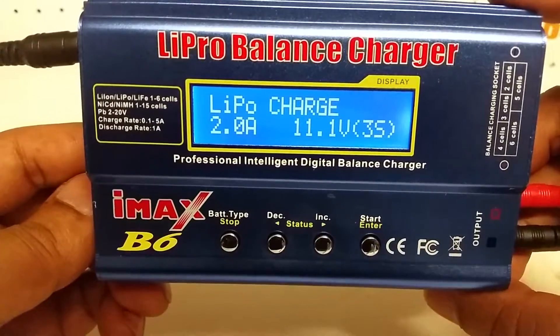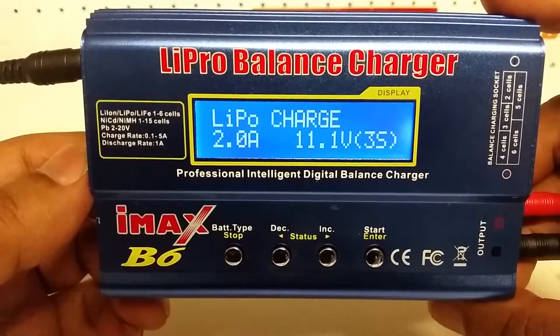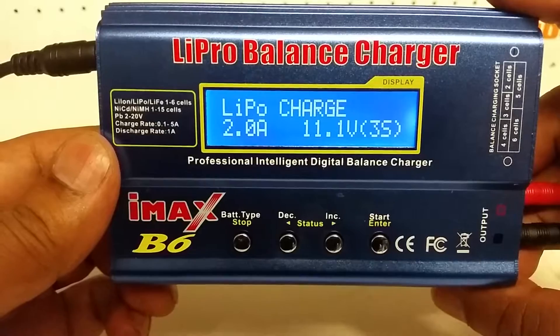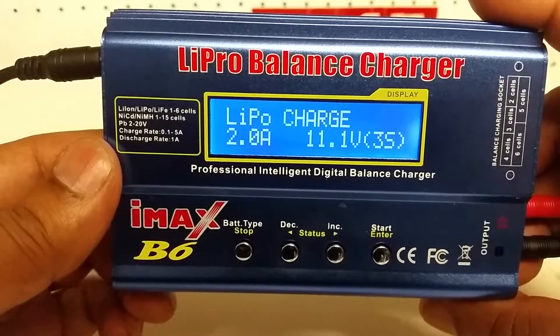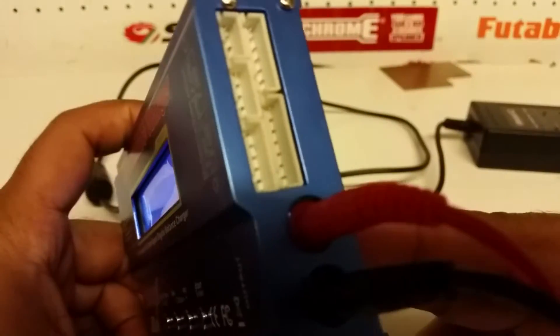I have selected LiPo battery mode, since that's what we generally use for our radio control models. It says 2A, which means 2 amps — that's the charging rate, and it can be increased or decreased in the menu. We have 11.1V, or 3S, which is basically a LiPo 3-cell battery at 11.1 volts.